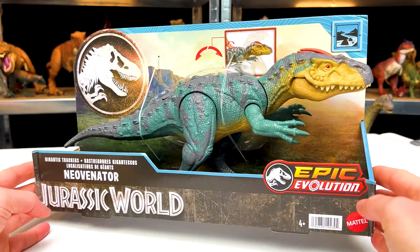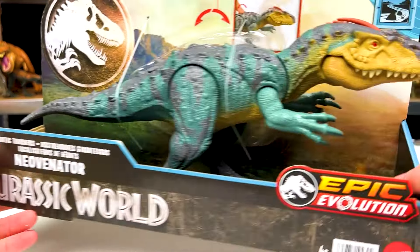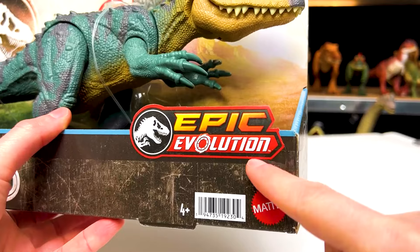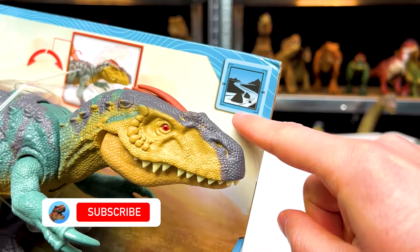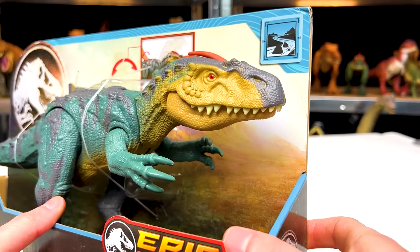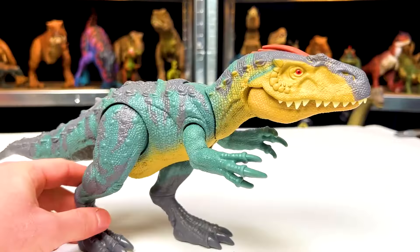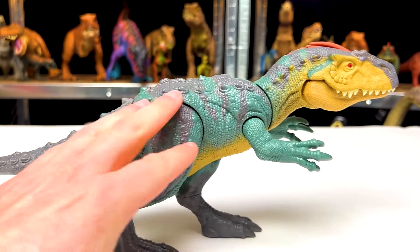Now it's time to meet our first Epic Evolution dinosaur of the collection. This is the Jurassic World Neo Venator. As part of the Epic Evolution series, you can see that this dinosaur lives in what looks like an area with rivers and mountains. Right off the bat, I do like the coloring of this dinosaur.